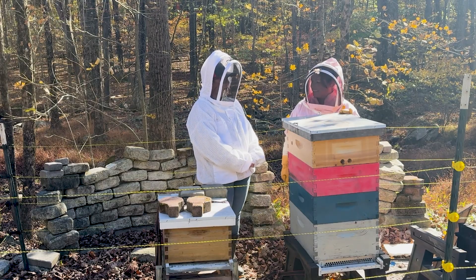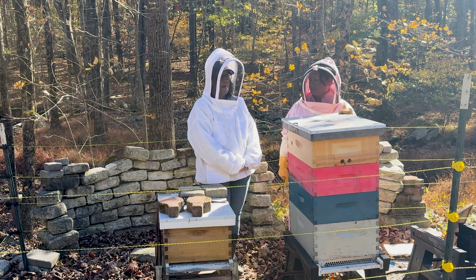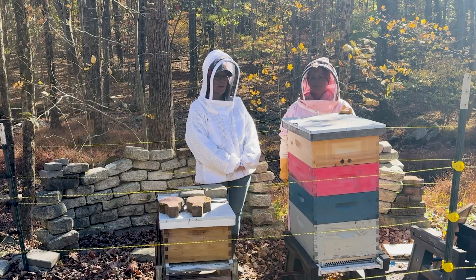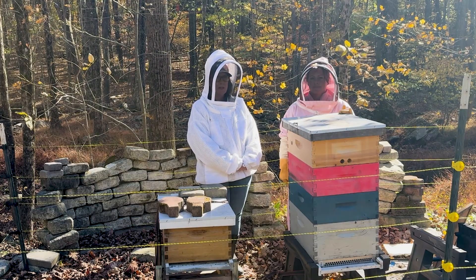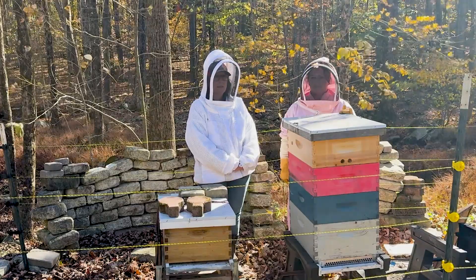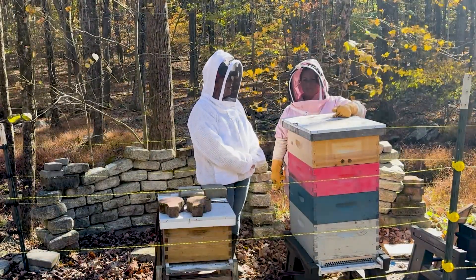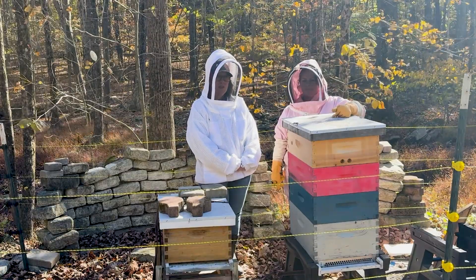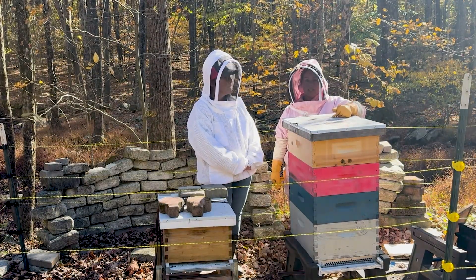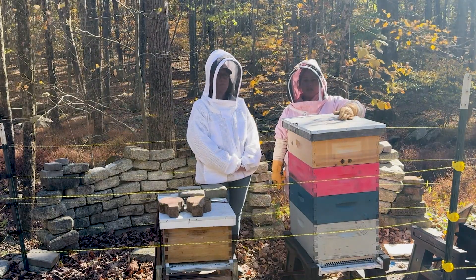Thank you so much for showing me how your setup is going to happen this year. If you have any questions, you can always hop over to our website and also on our app. You can reach out to our virtual beekeeping assistant, Stella — she is always there 24/7 to help you. You can also always give us a call; we would be happy to discuss winterizing options with you.